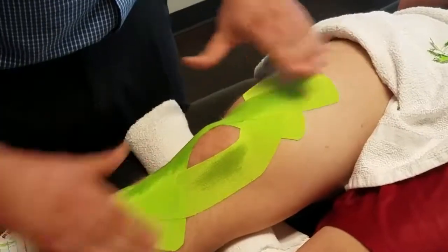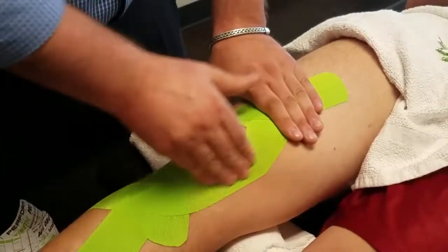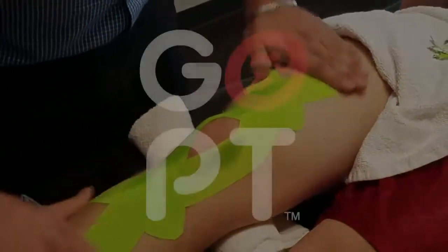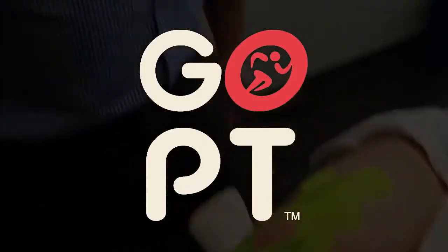Smooth it out and give it a few rubs — the adhesive is heat activated. Smooth it out, give it a few rubs, and that should be good to go. Thanks a lot.